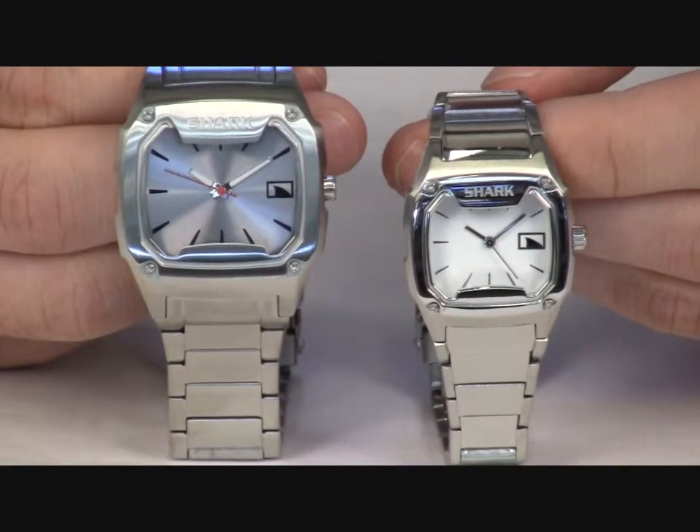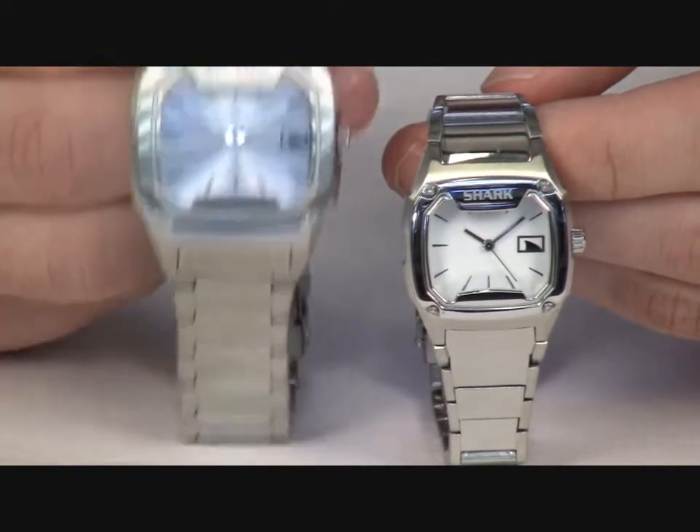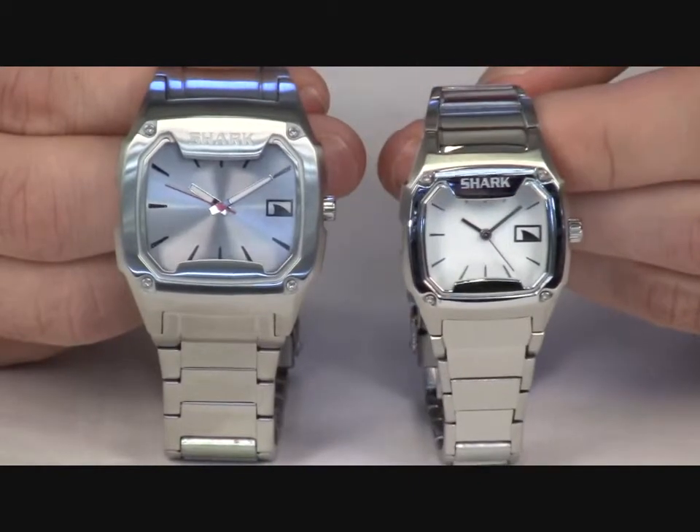The Shark Classic Metal Watch from Freestyle is a new twist on the Shark Classic. It's available in the regular size as seen here or the midsize as seen here.